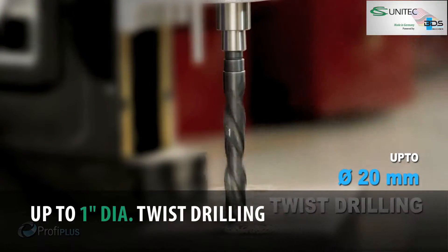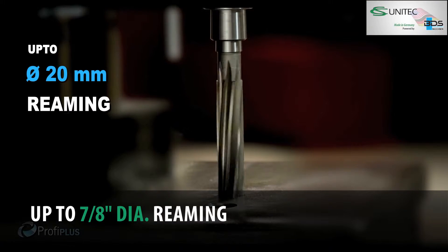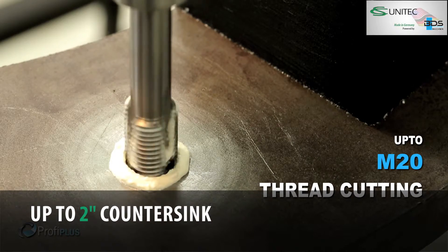Up to 20mm diameter twist drilling, up to 20mm diameter reaming, up to 50mm diameter countersinking, and up to M20 thread cutting.